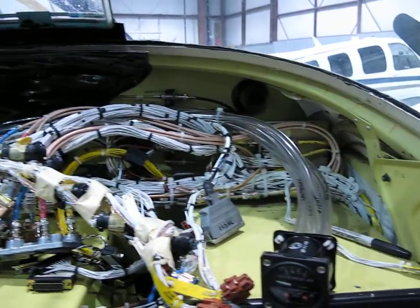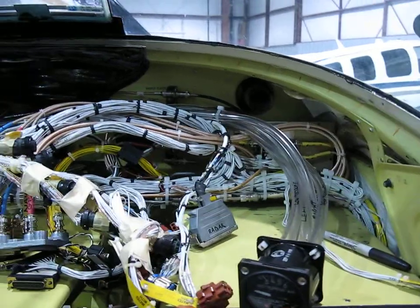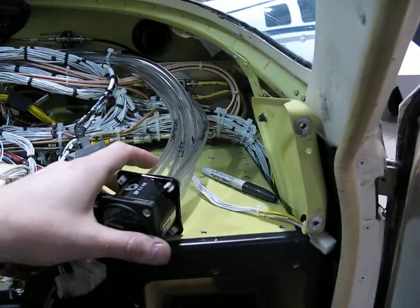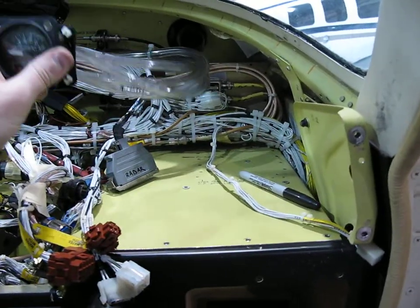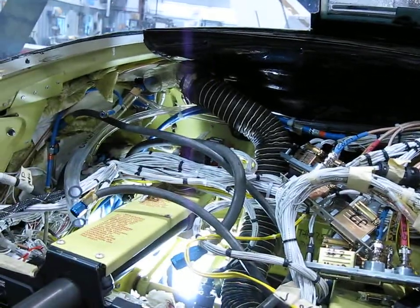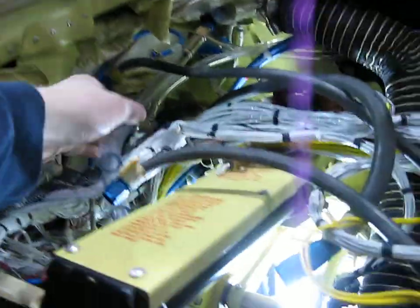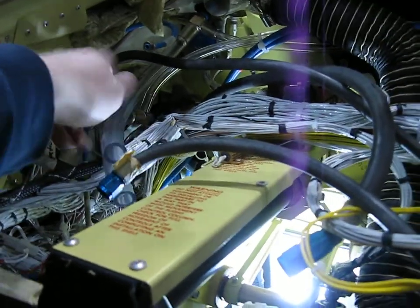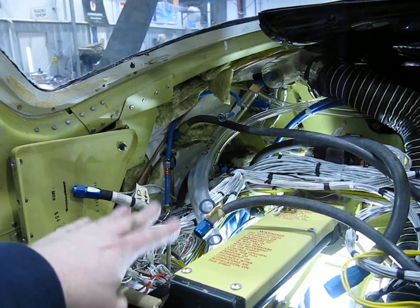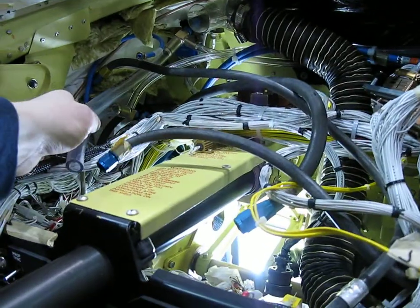The panel is almost ready to go back in. I ran all the coaxes brand new for the radios. I just plumbed in the vacuum gauge that's going to go right here. I had to extend some lines and then reroute some other lines here for the backup Dynon Horizon that's going to go right here, so new lines for that.